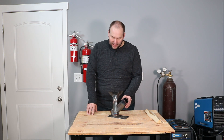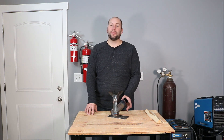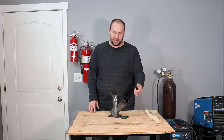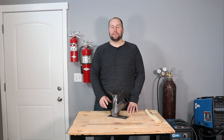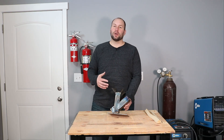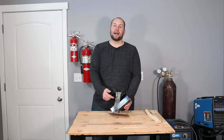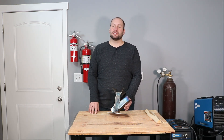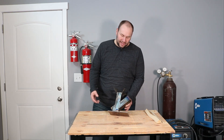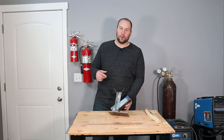So we went out and dug through the scrap pile to find some material to build a rocket stove. All I had was some two inch square tubing, so we decided to build a miniature version and see how that worked. At the end of the video I'll tell you a little bit about how it worked and some things we learned to make it work better.